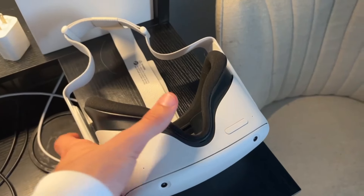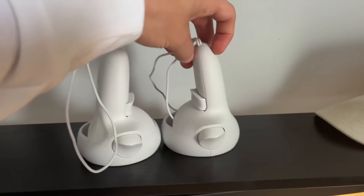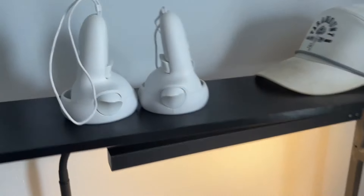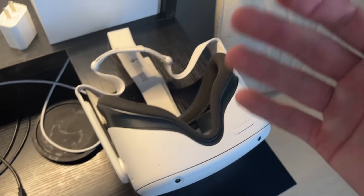I've never owned a VR headset before this, and I've had my Oculus for about a week now. I just wanted to do a quick review video, let you guys know my thoughts after owning it for a week, show you some of the games that I've played, and just give you an overall review.